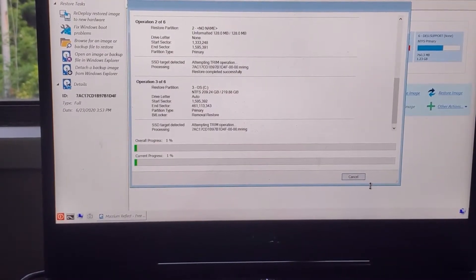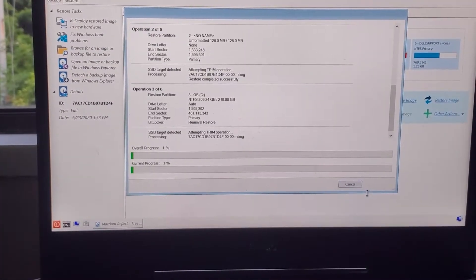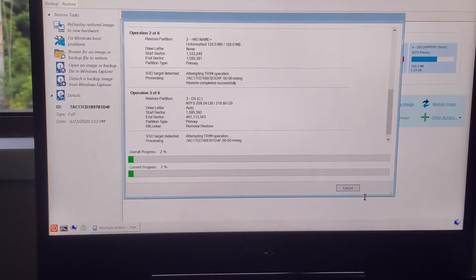Ideally you want to use an M.2 external enclosure so you can back it up a lot faster, but this will work. I'll be back in a moment to show you the rest of this.